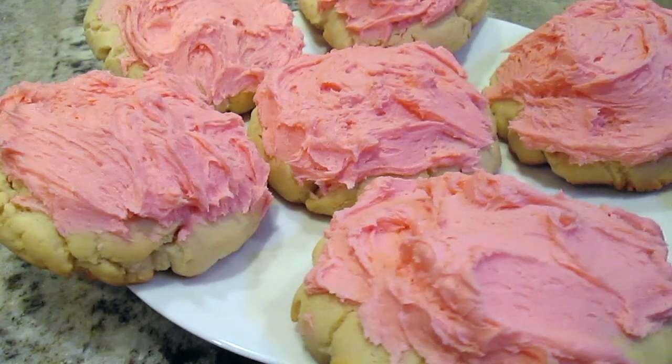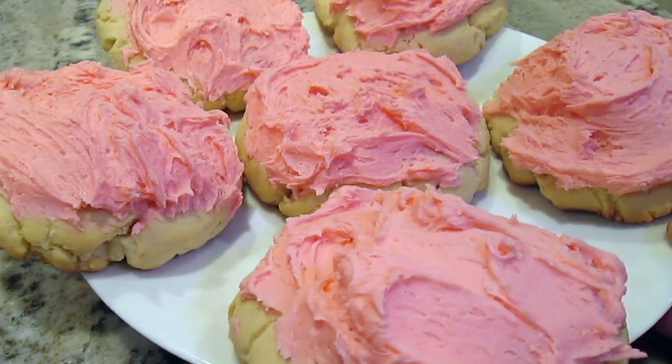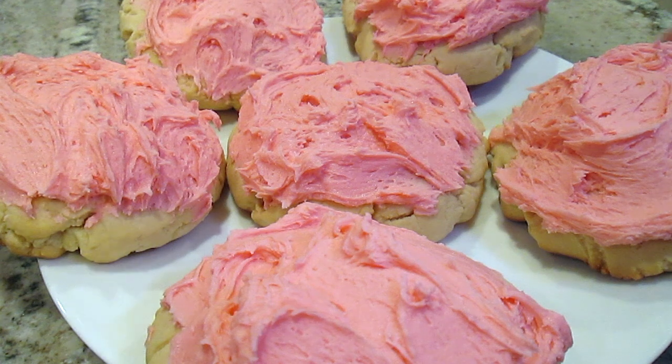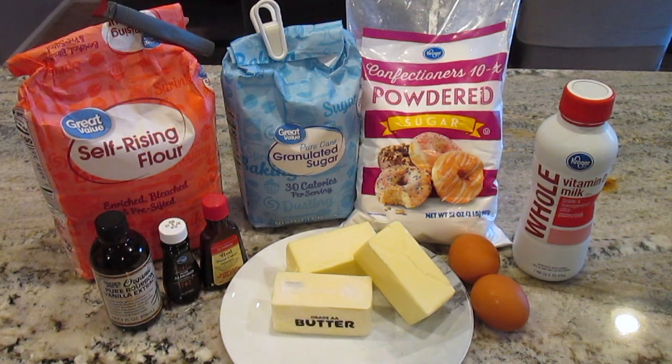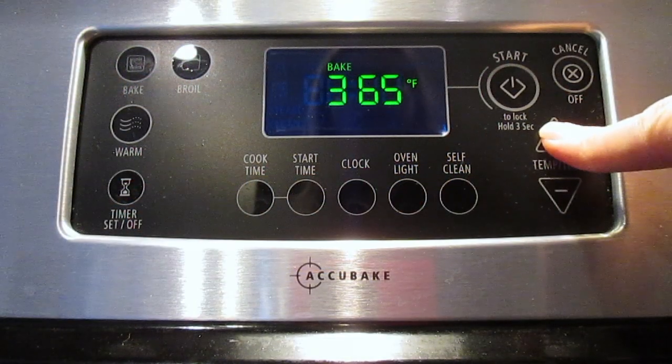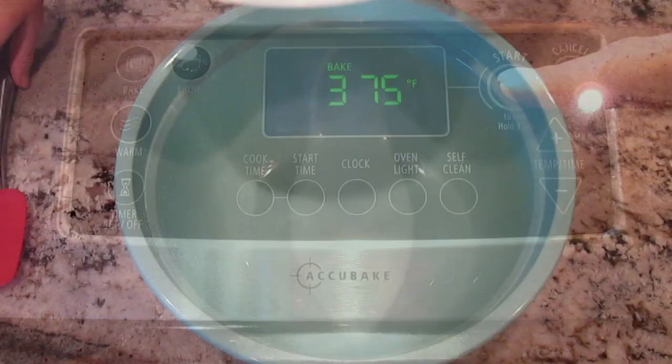Hello, today I'm making crumble inspired sugar cookies. These cookies are just so good. Set your oven to 375 and let's get started.